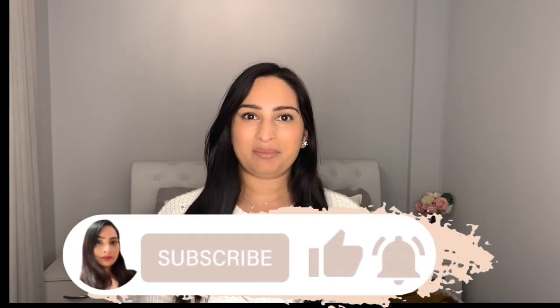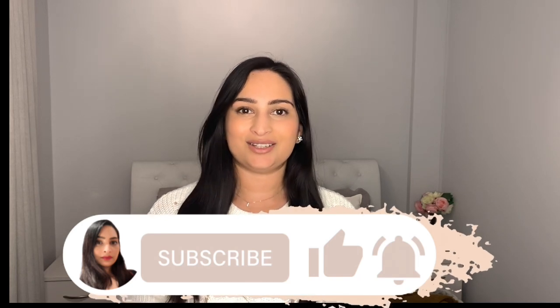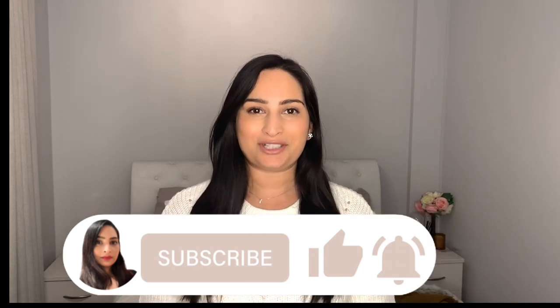I really hope that you've enjoyed making this hamper with me. Do remember to hit the subscribe button and the notification bell so that you can get a reminder as soon as I upload. Thank you so so much for watching.